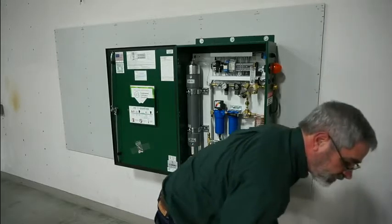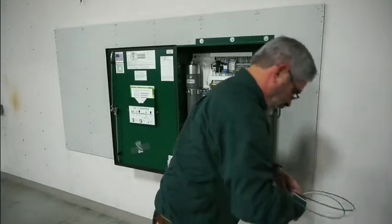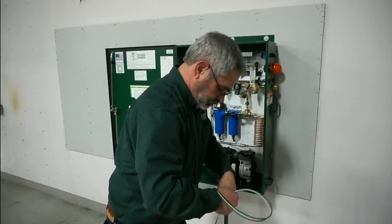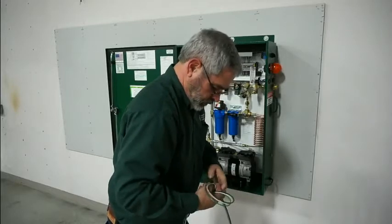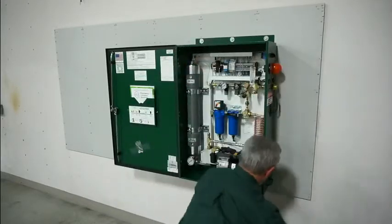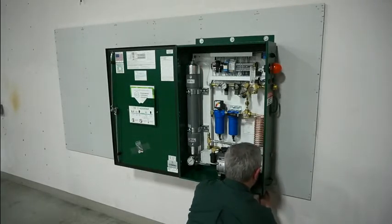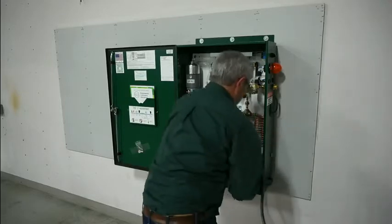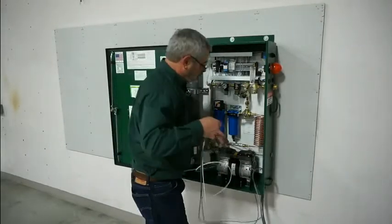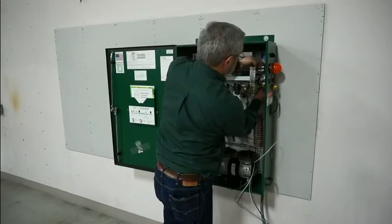The next step is to get your electrical power and fish it into the cabinet. Once the power is into the cabinet, then it's just a matter of getting your three wires connected to the power strip.